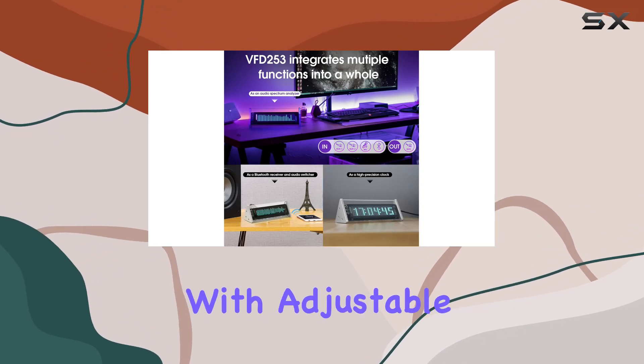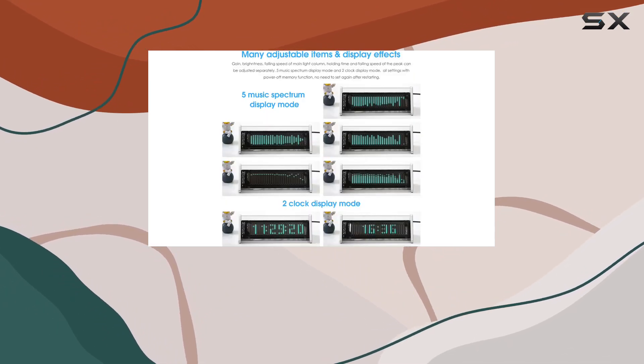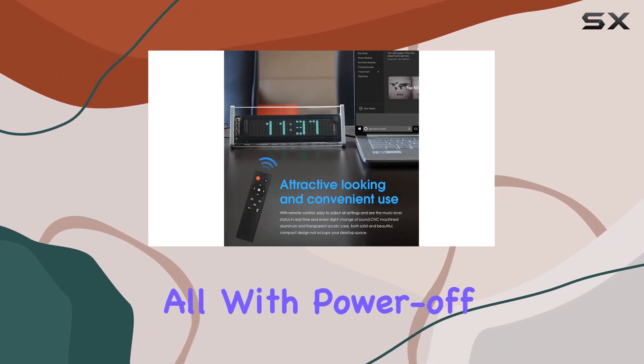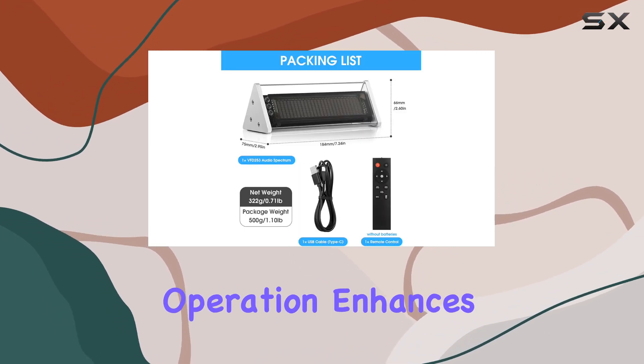Customization is at your fingertips with adjustable settings for gain, brightness, falling speed of the main light column, peak holding time, and peak falling speed. Choose from five music spectrum display modes and two clock display modes, all with power-off memory function, eliminating the need to reset after restarting.